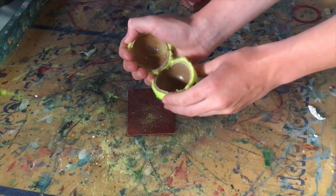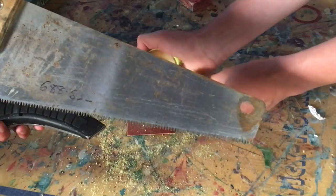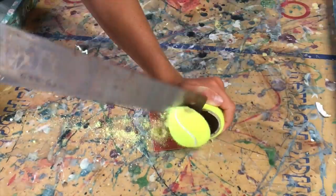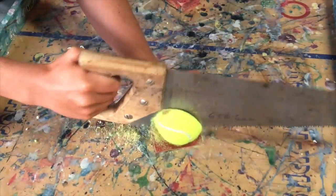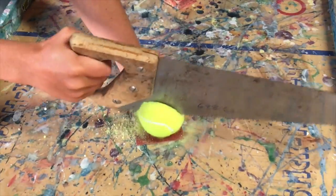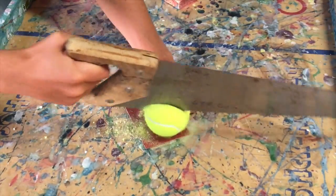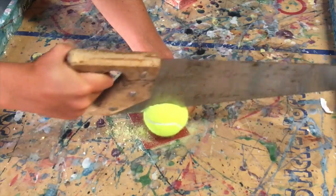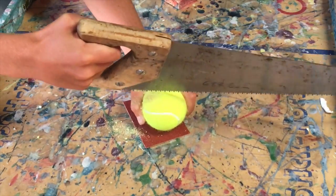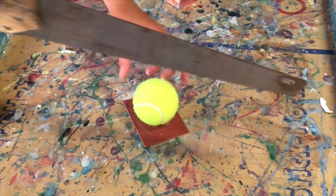Alright guys, so to put this tennis ball back together, we are going to be using this blade right here and this saw right here as well, and hopefully we will be able to put this tennis ball entirely back together.